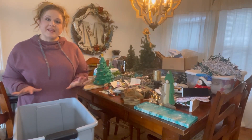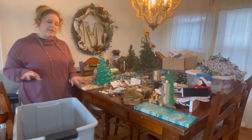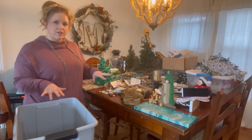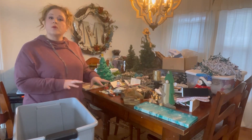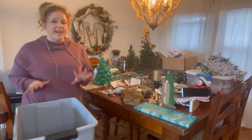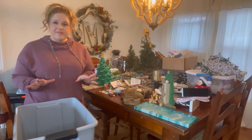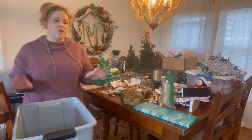Hey friends, welcome back to the channel. Today we're picking up exactly where we left off during the last video. We took down all of the Christmas decorations together and put them all onto our dining room table. The purpose is to go through everything as we put them away this year, to make sure that what we store in the garage is something we'll actually use next year — so we're not taking up valuable real estate with items we don't love or that are broken. I learned this approach from the Minimal Mom and think it's a great idea.